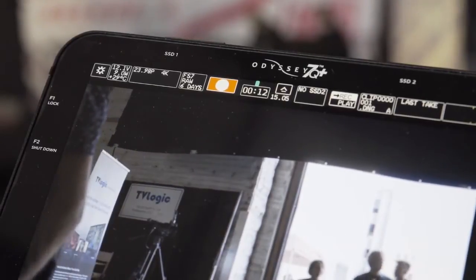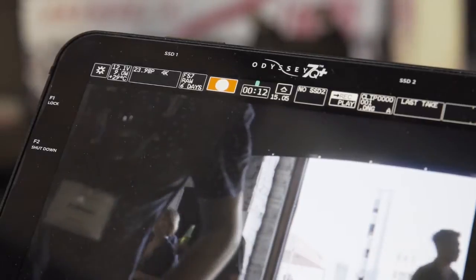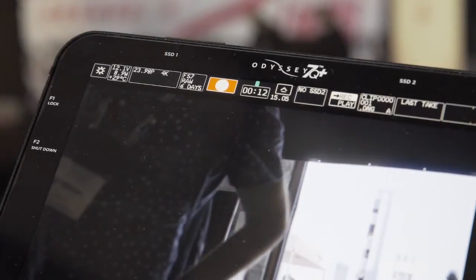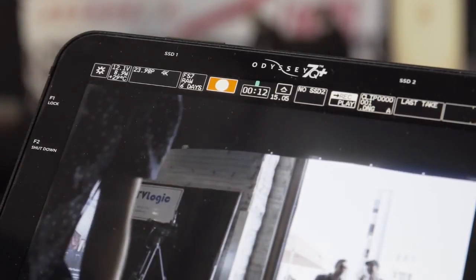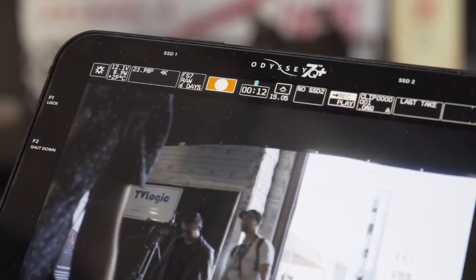We've also improved the focus assist, improved the false color mode, and greatly improved zebras. They are colored zebras now that nobody else has, and you have two different ones with lots of different controls — lots of different little updates like that.